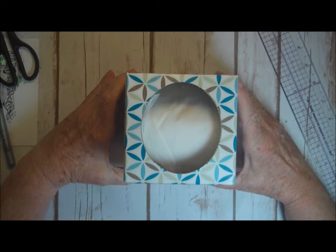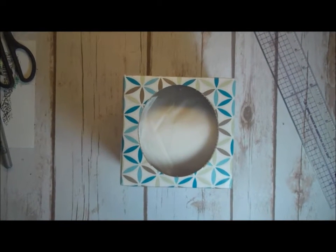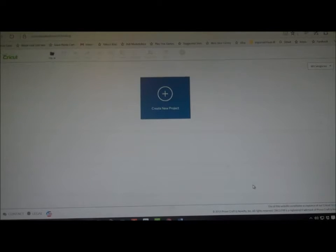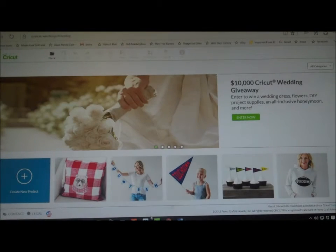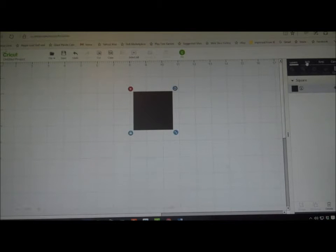What I'm going to do now is take you over to the Cricut — over to the computer — and I'll show you how I put it into Cricut Design Space. Okay everybody, we're at the Cricut Design Space. I'm going to create a new project, insert a shape, insert a square, and I'm going to change the size of that square to 6.5.